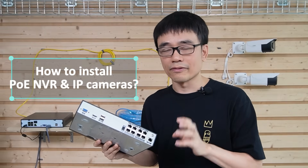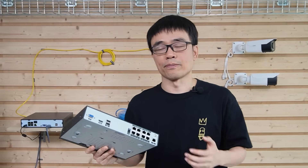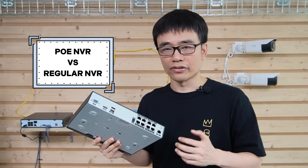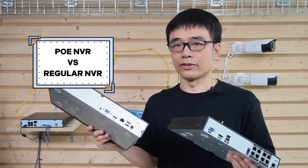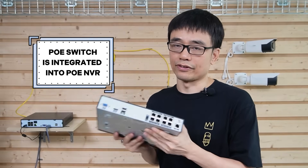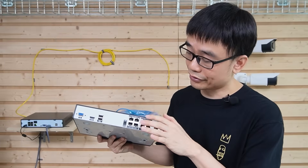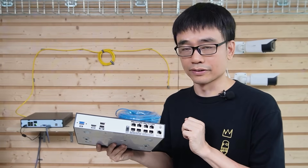How to install a PoE Network Video Recorder and IP cameras. The difference between the PoE Network Video Recorder and the regular Network Video Recorder is the PoE switch is integrated into this recording box. We have several PoE ports at the rear side of this Network Video Recorder.